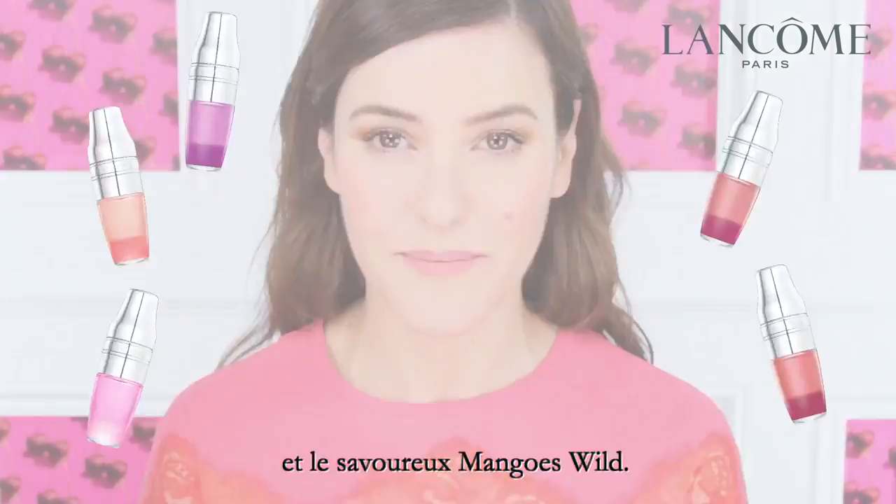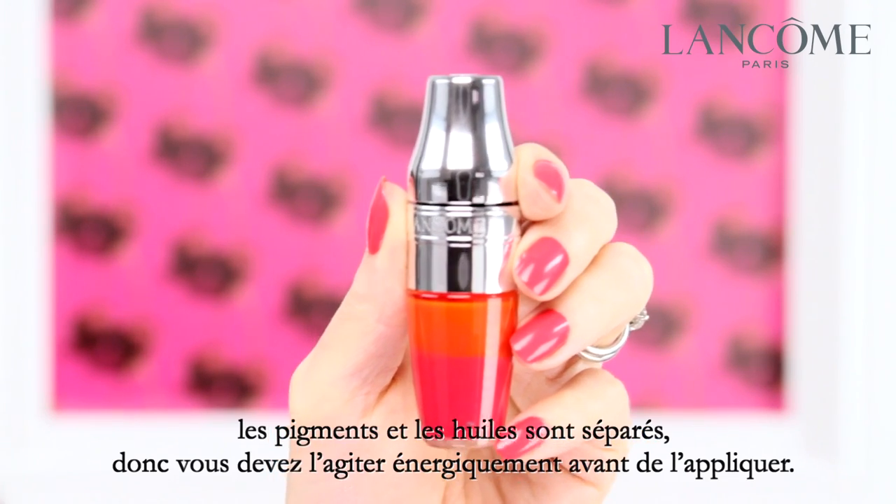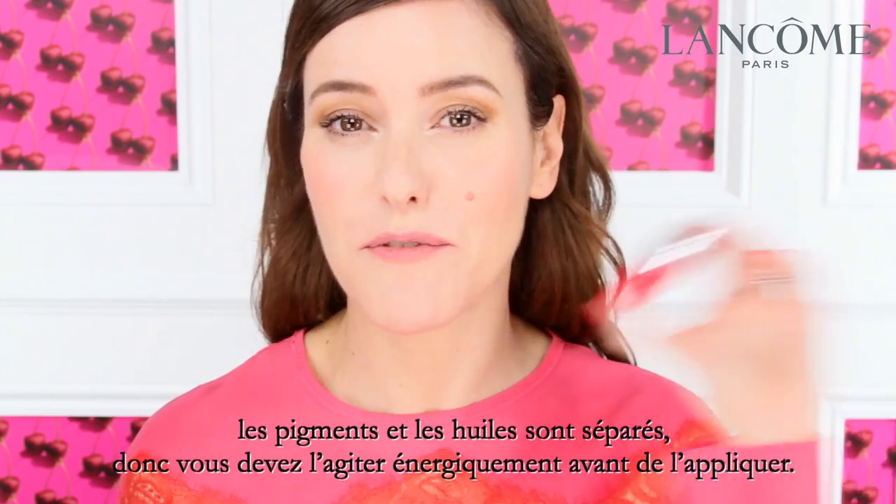And Sweet Mangoes Wild. It's a sheer tinted lip oil and as you can see the pigment separates from the oil, so you need to give it a really good shake before you apply.